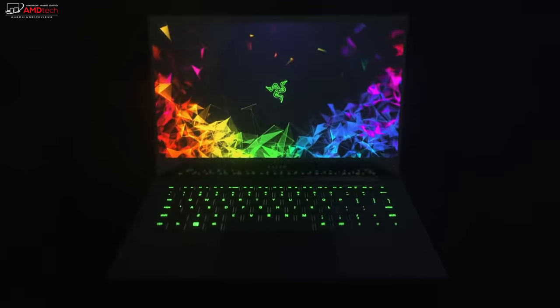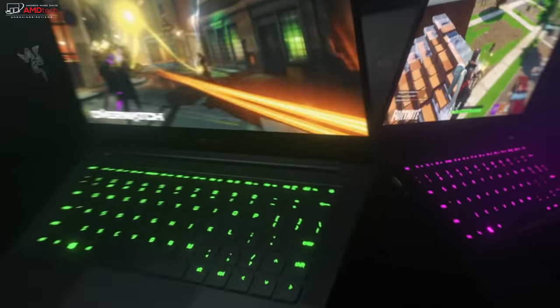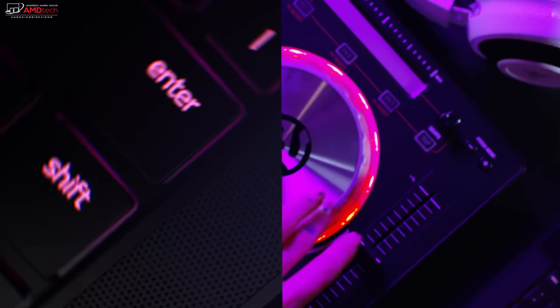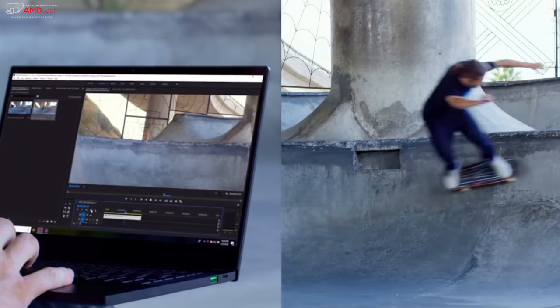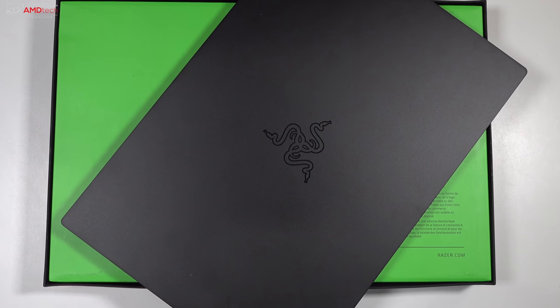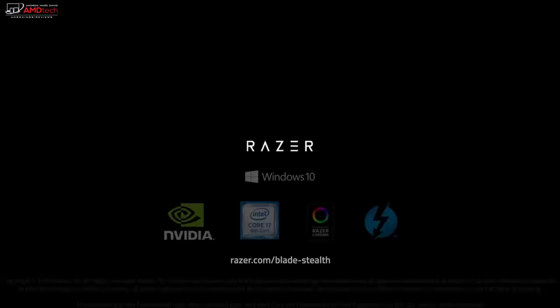There are a few upgrades worth noting. Number one, it has a lower — full HD — resolution, but I think it's actually an improvement. It also has an upgraded CPU: the 8th generation Intel Whiskey Lake processor, 16 gigabytes of RAM, and this one has the MX150 GPU — the 25-watt variant, as opposed to the 10-watt variant we've seen in the past. Let's see if this can do some gaming and what kind of battery life we get out of that Whiskey Lake processor. Hey everybody, it's Andrew, and this is the unboxing and first look of the Razer Blade Stealth 13 for 2019.